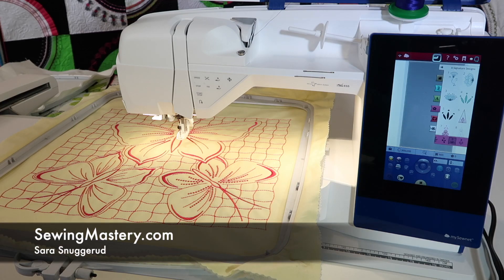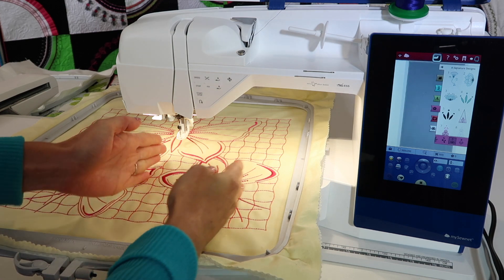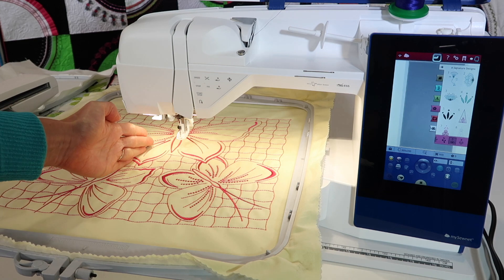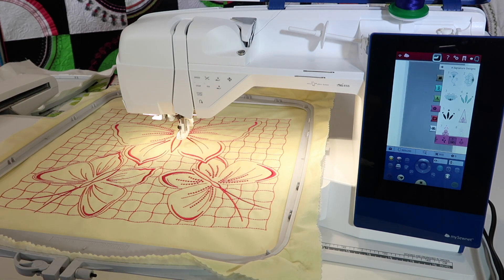Let's talk about the optional Majestic Hoop available for the Husqvarna Viking Designer Brilliance 80. One thing you notice is that it is like twice as wide as the biggest hoop that comes with your machine. I love to describe this hoop as like a double wide.